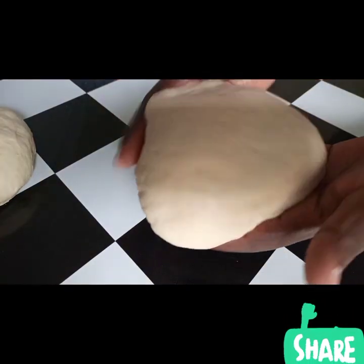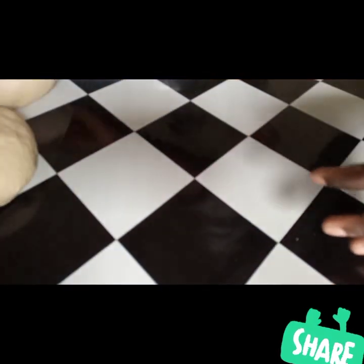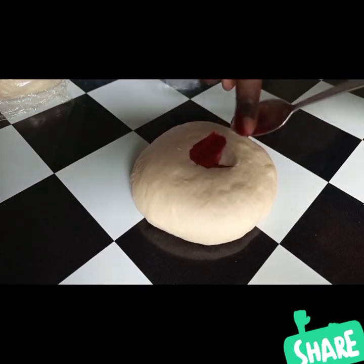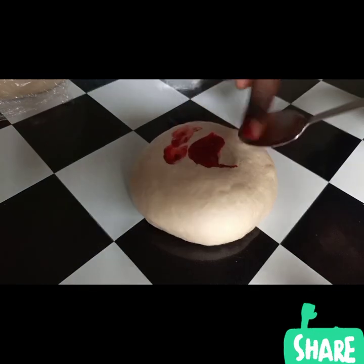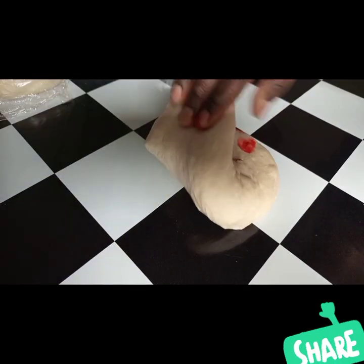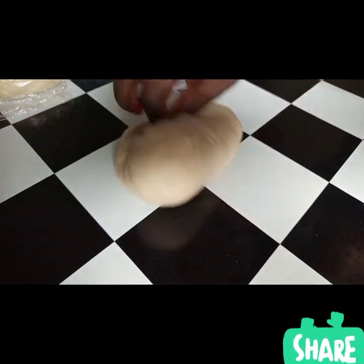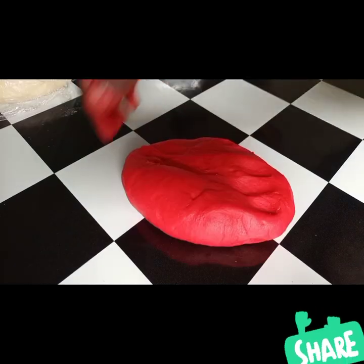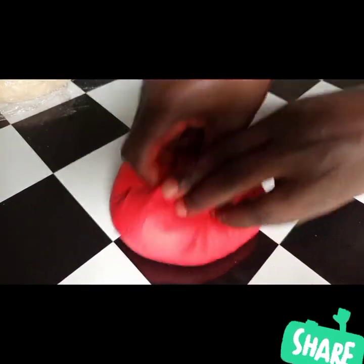Because we are making red roses, I'm going to add half a teaspoon of red food color, then blend and mix it with the dough until it is perfectly combined — a very rich red.